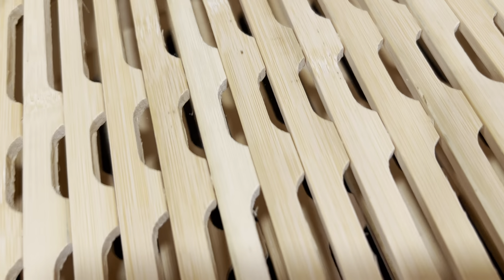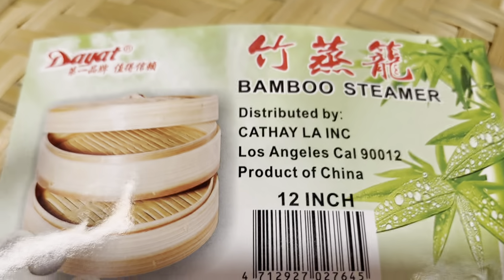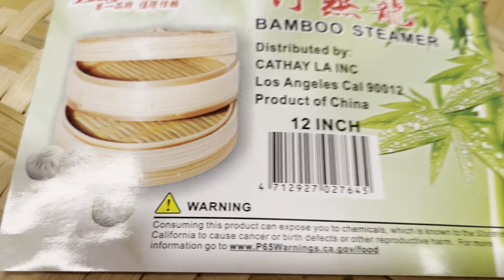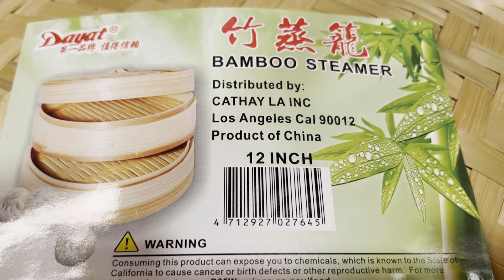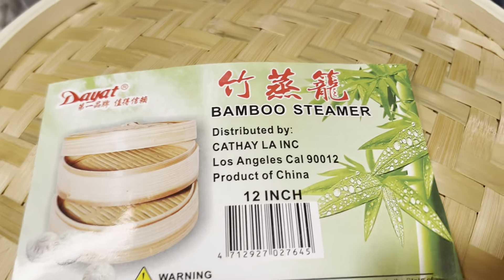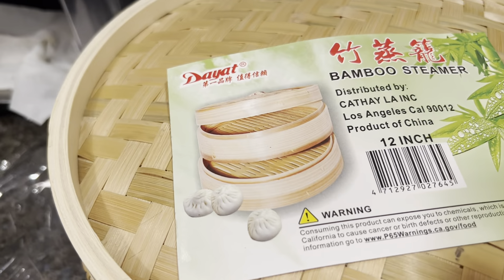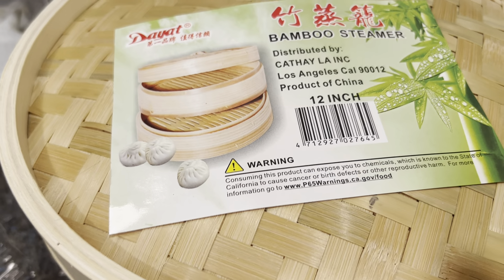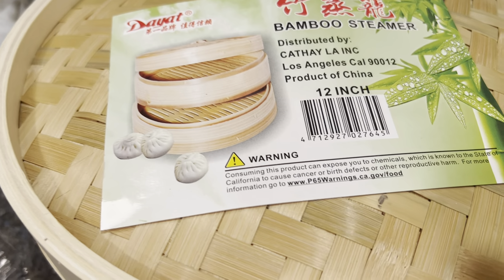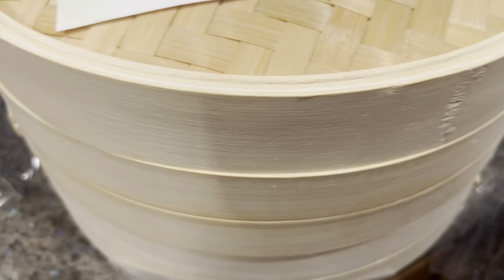If you guys are planning to get a bamboo rack — a 12-inch bamboo steamer — you can get this at the Asian store at Island Pacific in Las Vegas, Nevada for twenty-eight dollars. If you try to order this online at Walmart.com or Amazon.com, it can cost you a little bit more, somewhere around 37 to over 40 dollars.